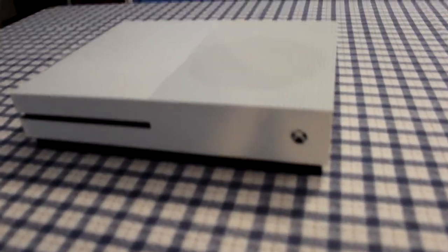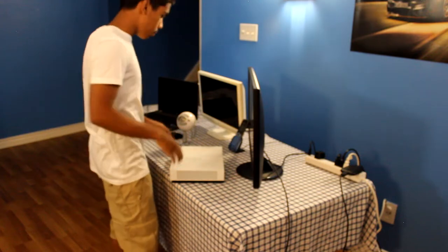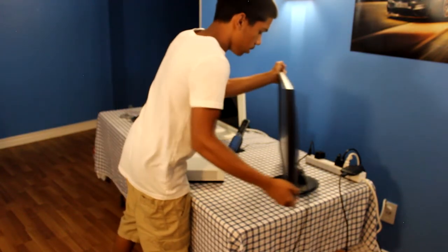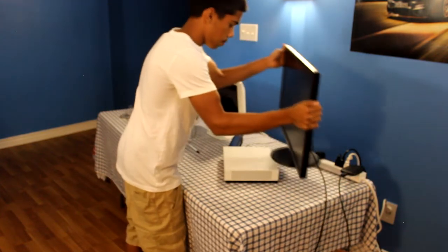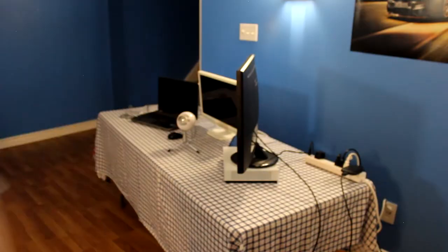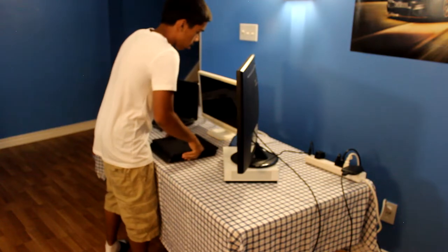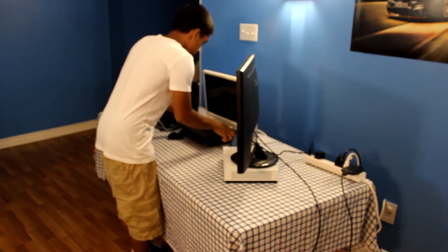Oh, I just realized we should have put the Xbox on first, so we're going to put our Xbox right here — some of you might get triggered for this — and then put the monitor on top of it. And we'll put the PS4 on the bottom of this monitor, just for space efficiency.